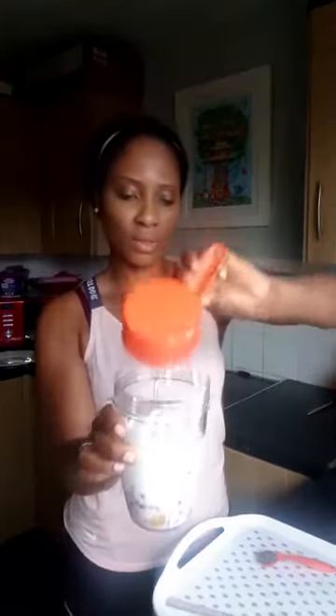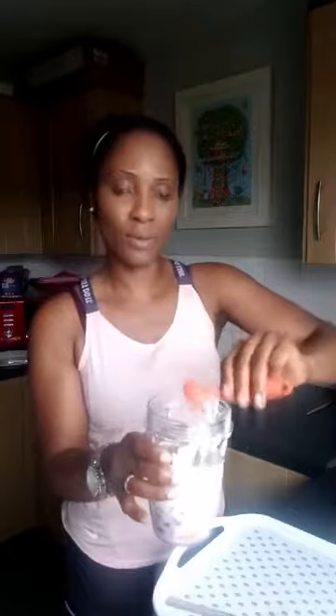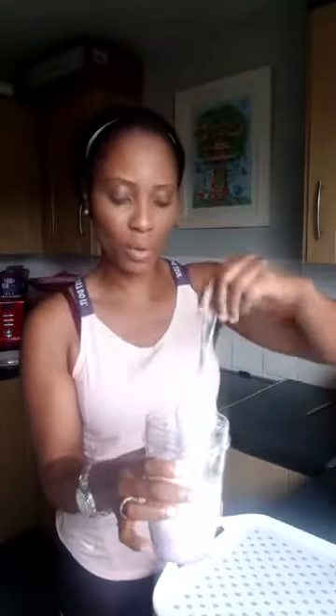And my almond milk — I've got everything ready that goes in there. And then my superfood, chia seeds. I did a live on the benefits of chia seeds, so you have to go back — I think it was on the 12th of October — so if you want to know more about chia seeds go back to my Facebook live and watch.